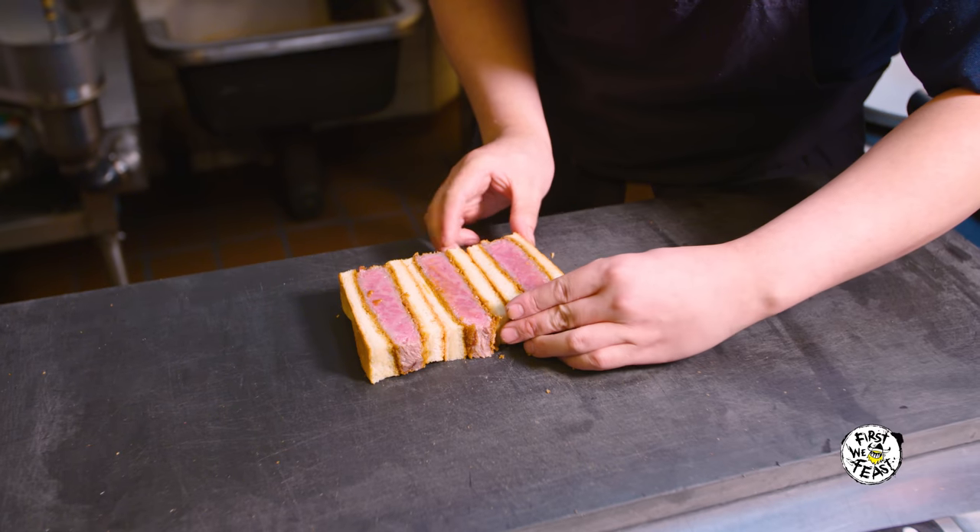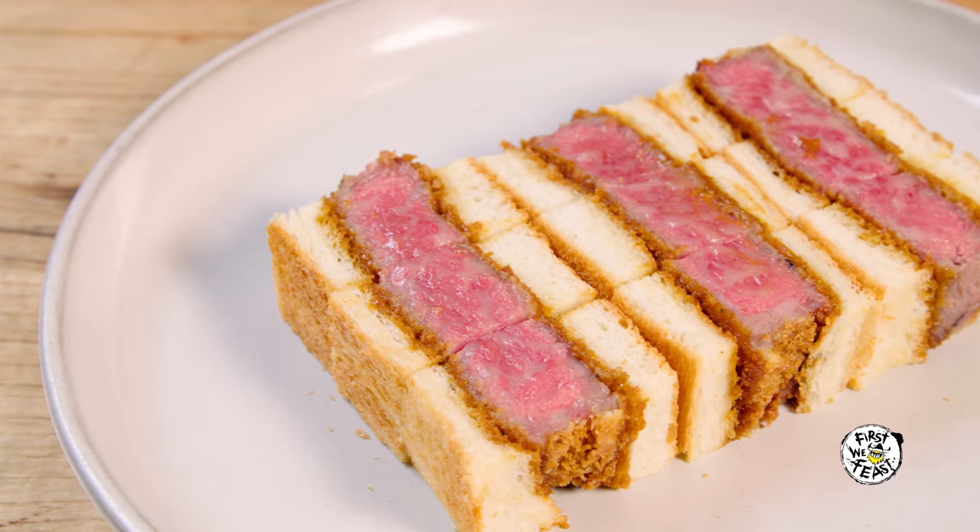Katsu Sando is a comfort food in Japan. You can get it at a Japanese deli, but you can also get it at a high-end restaurant. So it could be very gourmet or just everyday street food.